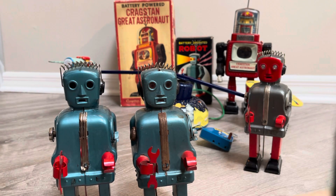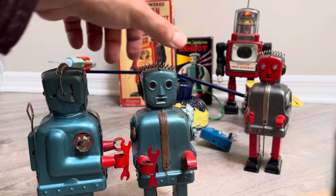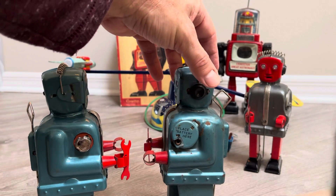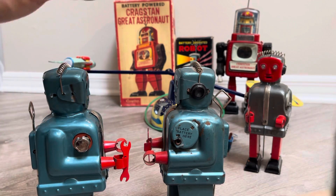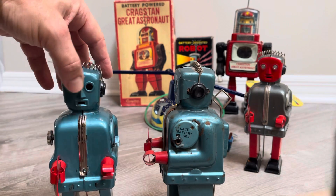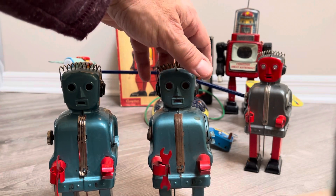We'll see if the Robot Hut can create one beautiful toy out of these two. I prefer this one because it's just shinier and nicer looking. Even all the paint is nicer. If you can save one — in theory they could both be saved — but this one just looks like he's destined for salvation, and the other maybe can evolve into something cool custom-wise.